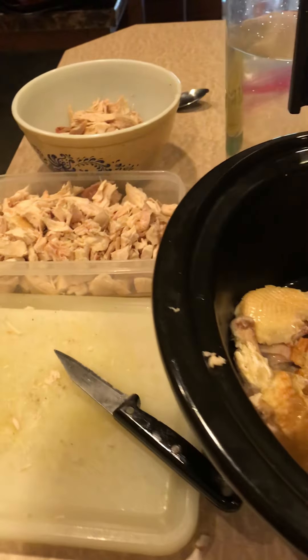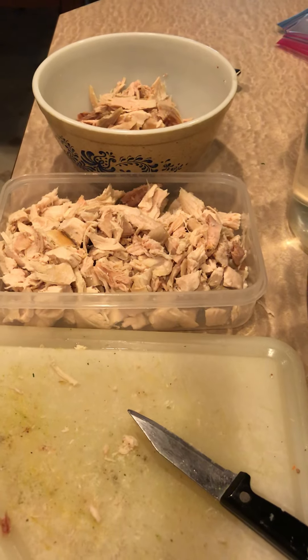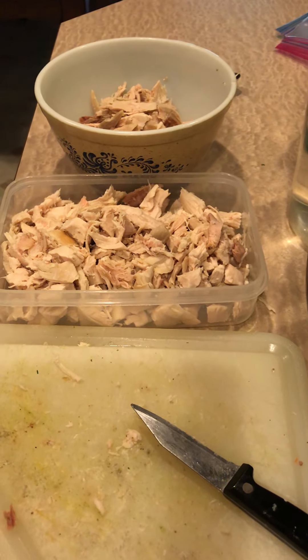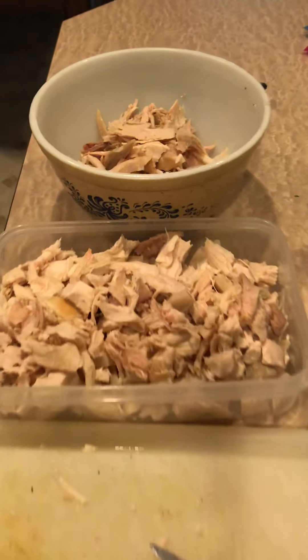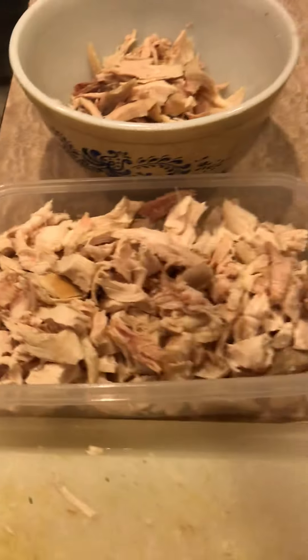One way that you can choose to succeed is to just buy a couple of organic rotisserie chickens and keep them in your freezer. Even if you don't need them at that moment, you always have them. I want you to see how much chicken meat came off of one rotisserie chicken — look at that, guys.